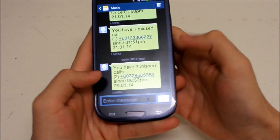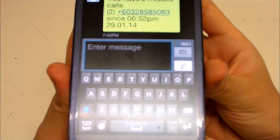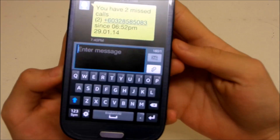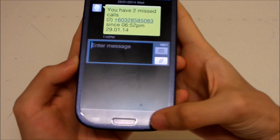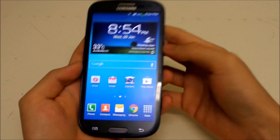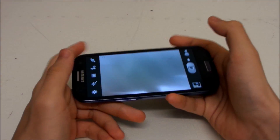Now let's look at the new keyboard. It's a bit different — the text on the keys looks a bit sharper this time. Moving on, let's take a look at the new camera features.